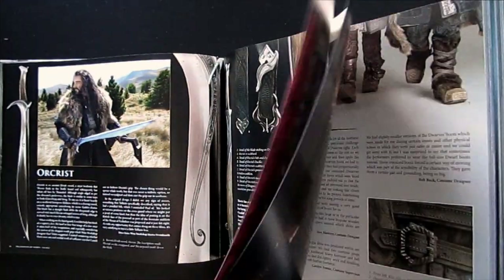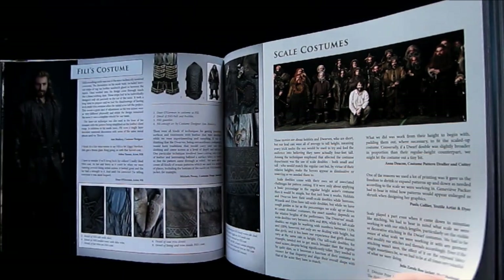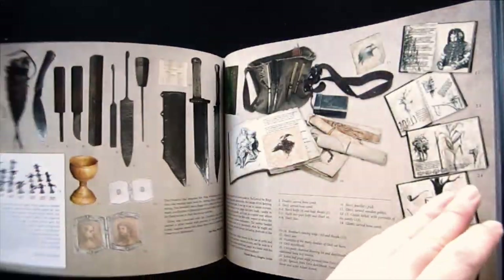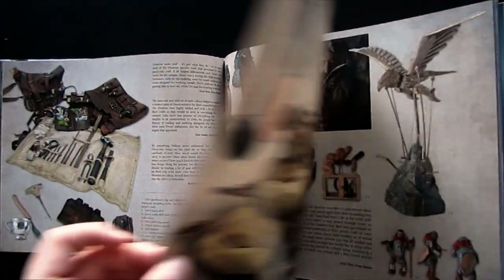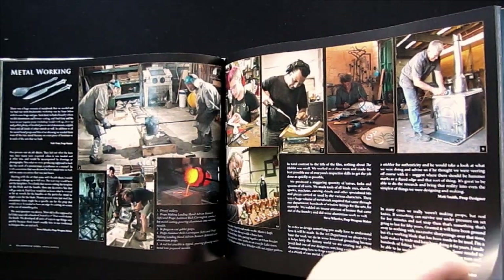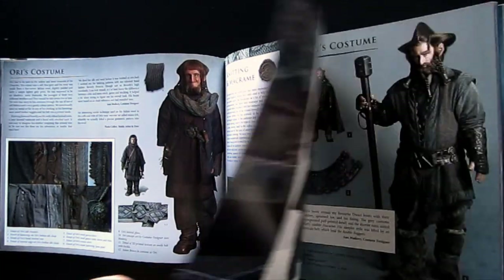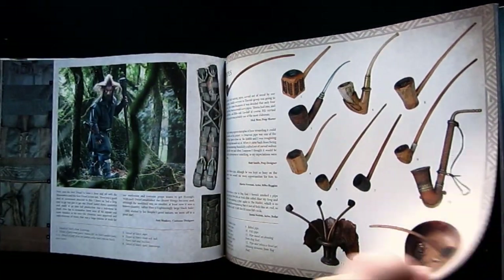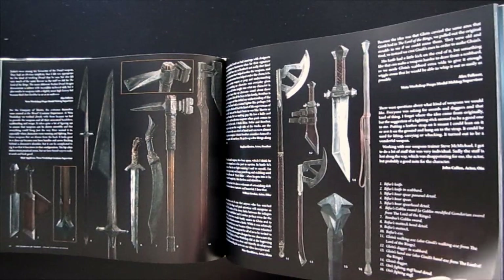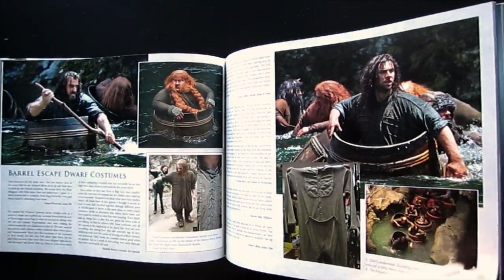That shows the real advantage of having this series split into six books, because collectively that's around one and a half thousand pages of art and making-of content. With a regular movie making-of book, something like set dressing or costumes might get between two and six pages — there's simply not enough space to go into any real detail. That's my main criticism of any art and making-of book: not enough depth, not enough insight. It's just due to having to cover an entire movie in a 200-page book. But when you have 200-plus pages focusing solely on costumes and props, the amount of detail and insight and commentary you can get is unlike anything else you'll find.